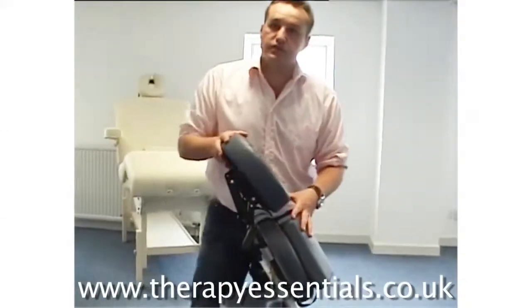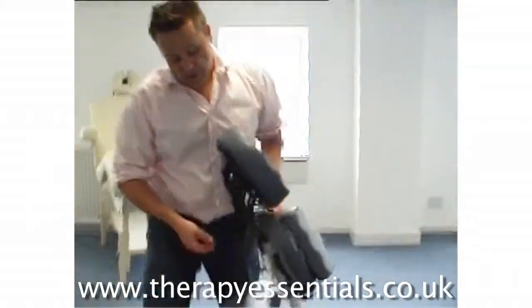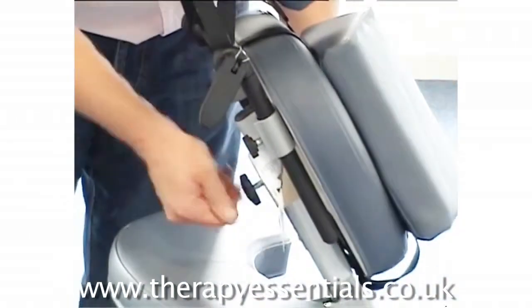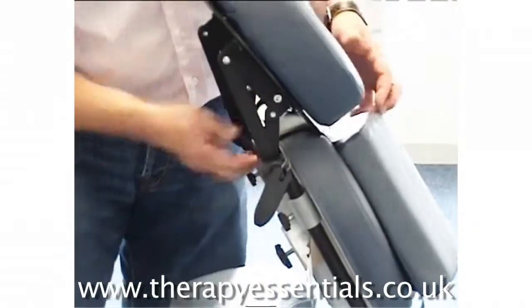What's so good about this chair is really the amount of adjustment you get. It's a very reasonably priced chair. You get adjustment on the chest pad — just unscrew it and move the chest pad up and down, setting it at the correct height.